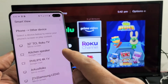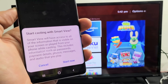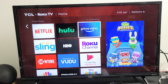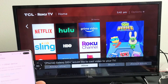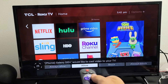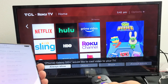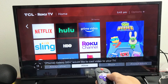It found the 32-inch TCL Roku TV, so tap on that. A message pops up: 'Start casting with Smart View' — tap Start Now. Give it a second and a message will pop up at the bottom of the TV. There it is — it says 'A Galaxy S10 Plus would like to cast video to your TV.' You can click Allow, or if you select Always Allow, this message won't pop up every time you connect the same phone to the same TV.